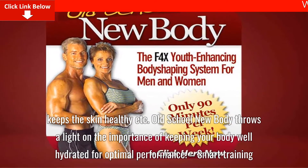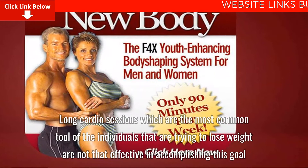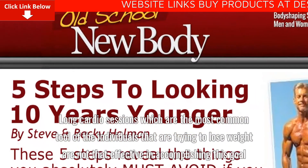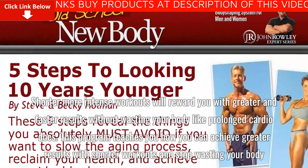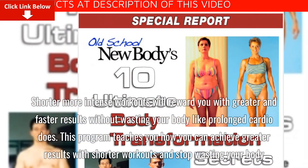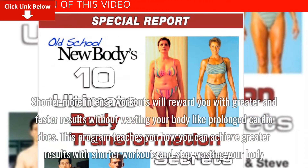Long cardio sessions, which are the most common tool of individuals trying to lose weight, are not that effective in accomplishing this goal. Shorter, more intense workouts will reward you with greater and faster results without wasting your body like prolonged cardio does. This program teaches you how to achieve greater results with shorter workouts and stop wasting your body.